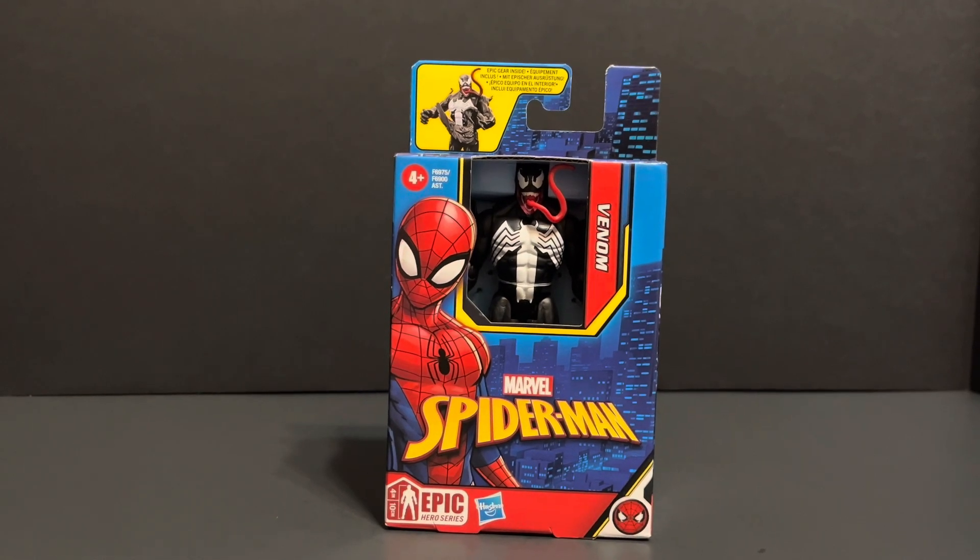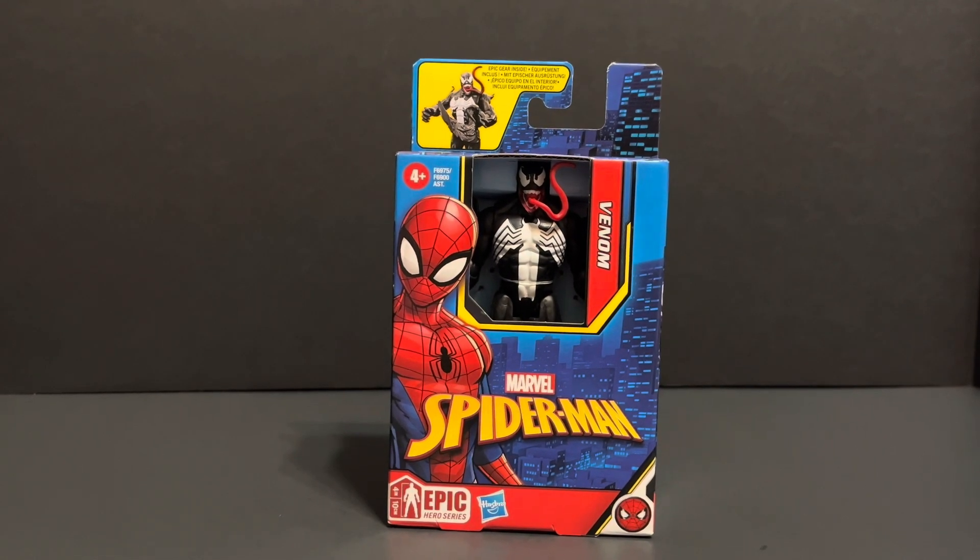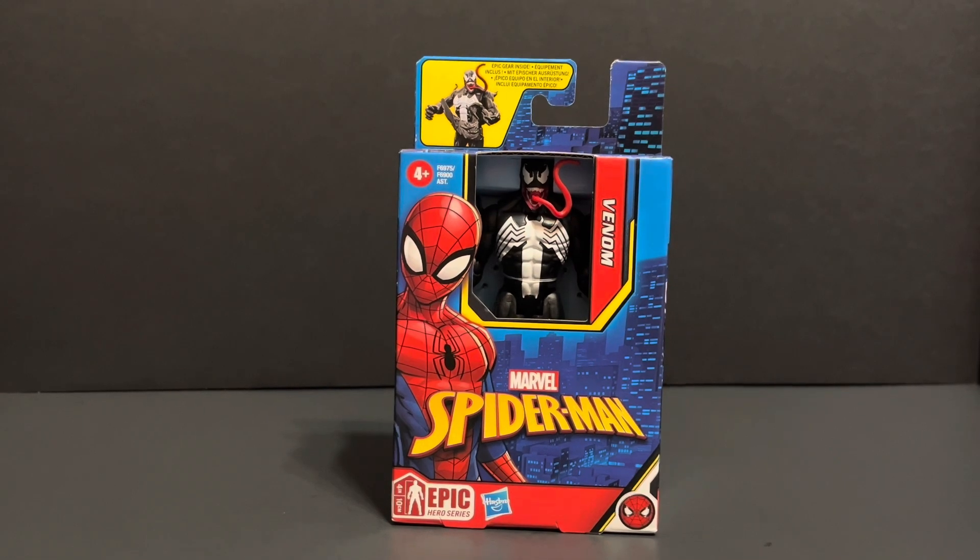Welcome back to Bullstack Figure Reviews. Today we will be looking at Hasbro Epic Hero Series Venom.